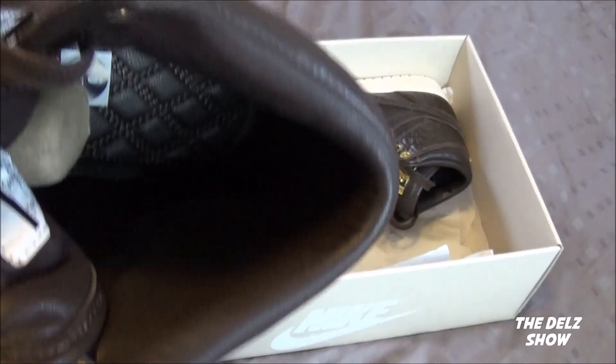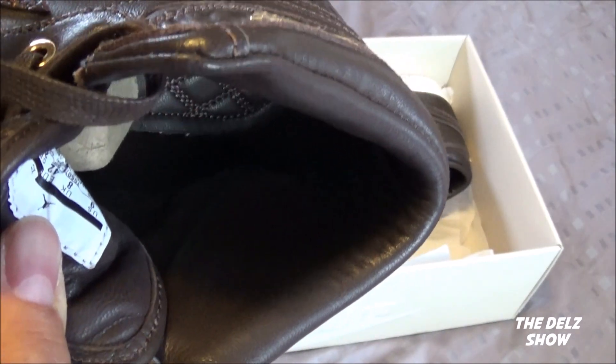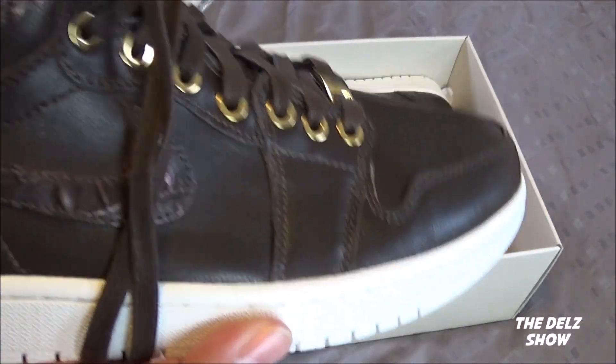Just an amazing shoe right here. And look at that inside — I like that quilted interior. I love this shoe right here. It needs to be modified a little bit, but besides that, it's a very nice pair of shoes.